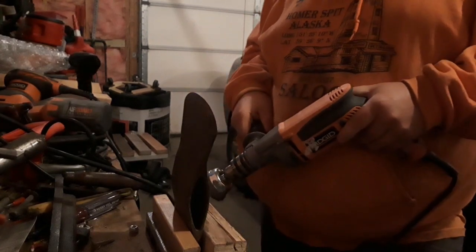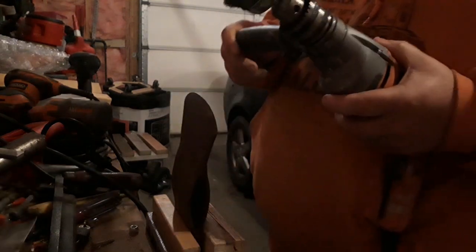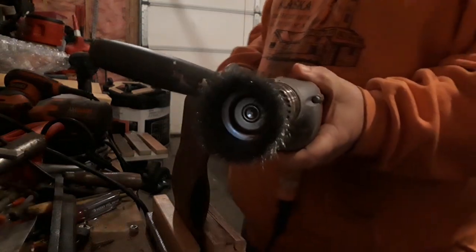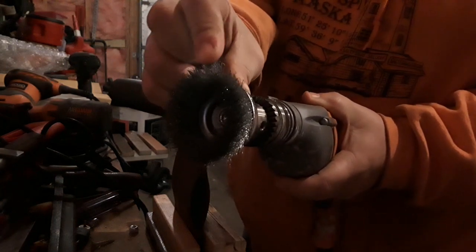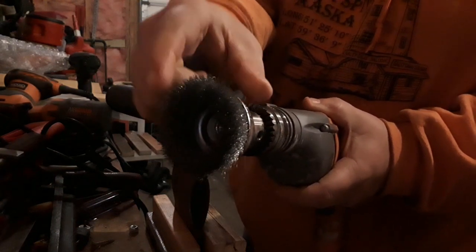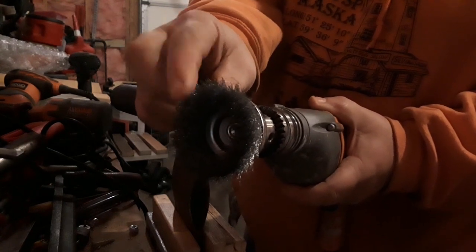Hey folks, Jamie here with Journey North. Just cleaning up these double bits. I usually use a grinder with some sort of wire brush. This one here is a fine — just the regular ends on it. You can get the ones with the loops in it as well. The fine doesn't seem to scratch the metal at all — takes the rust off.